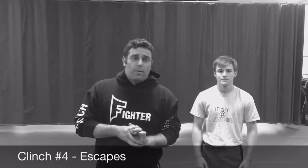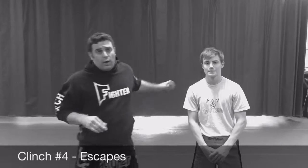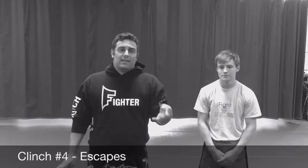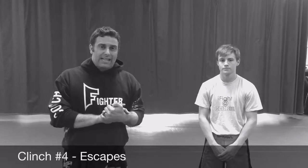What's up guys, Coach Jeff, Club MMA slash Focus Fight Team. I'm here with my guy Will Baker, future MMA stud. We're going to be going over our fourth basic lesson in the Muay Thai clinch. We're going to go over some basic escapes when somebody's got you neck tied up.